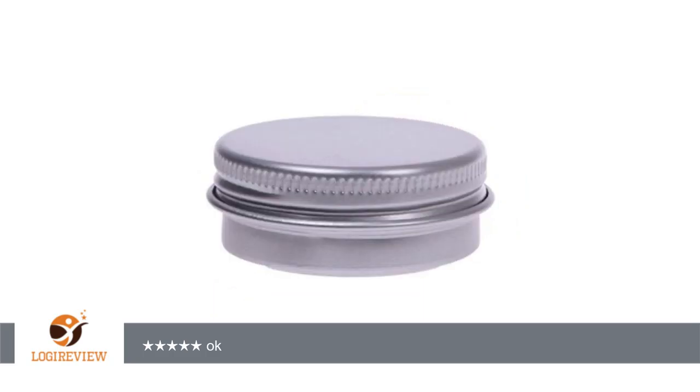A customer wrote: used as a pocket pillbox. Works. Ok. Secure lid. 4 stars.